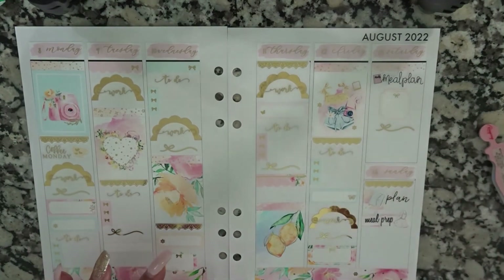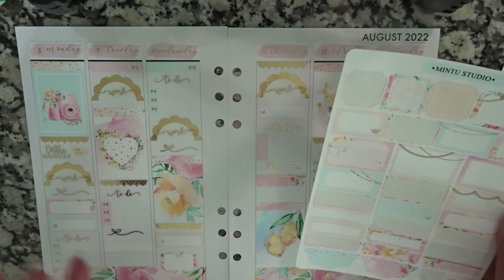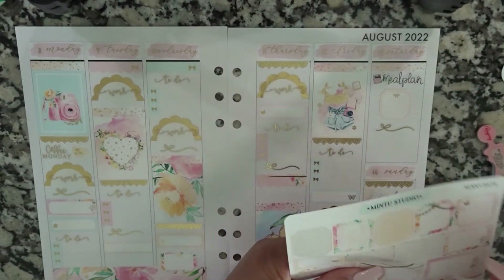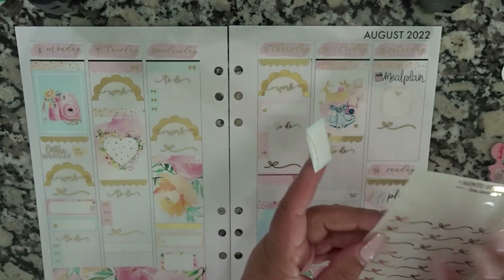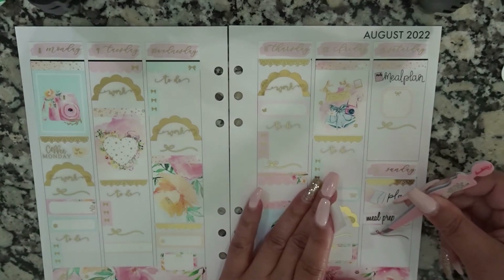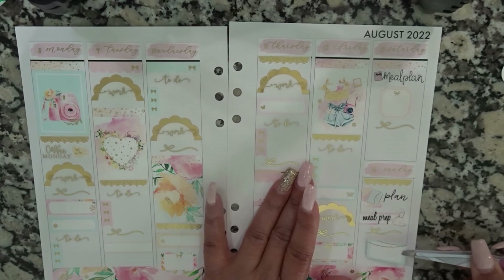Other than that, I really don't have any other plans. Maybe I can try to go get in the pool this weekend. I also have my other planner if I need more space for anything. I'm going to put this more to this side so if I want to put an icon, it will go on this side. And that's going to be it for this week's video.